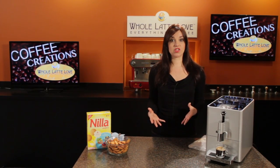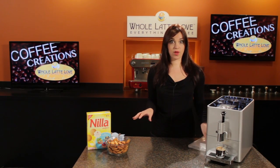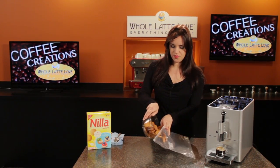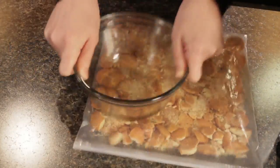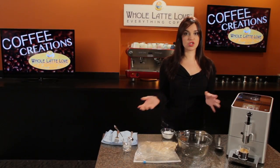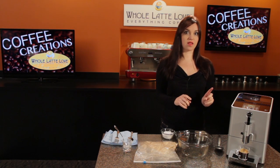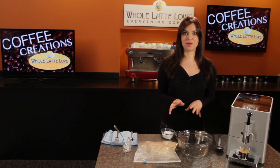So the next step is you just want to crush up your vanilla wafers. So I'm going to do that just putting them into a freezer bag here, and just crush them up. The next step is to put all of your ingredients into a bowl and mix together, with the exception of the chocolate morsels. We're going to save those and melt them in just a little bit.